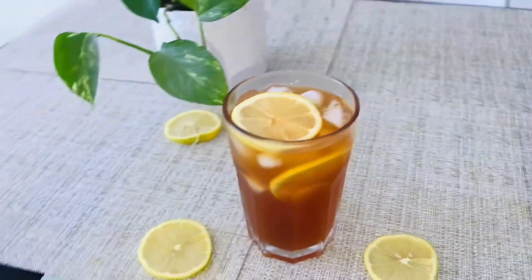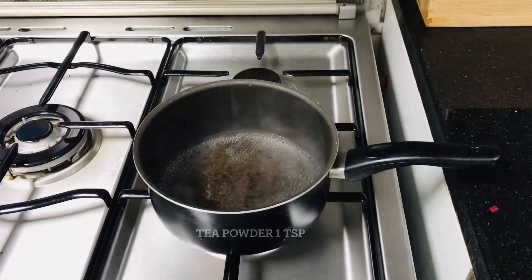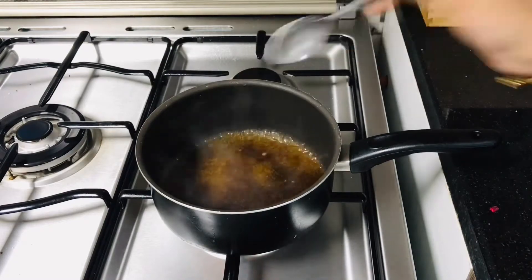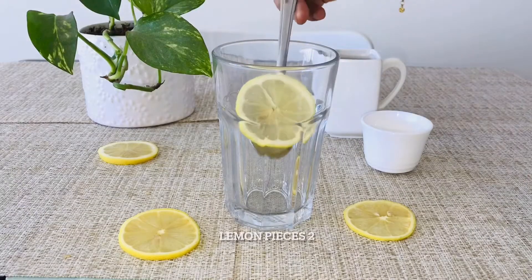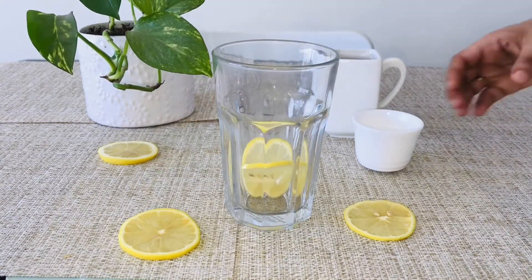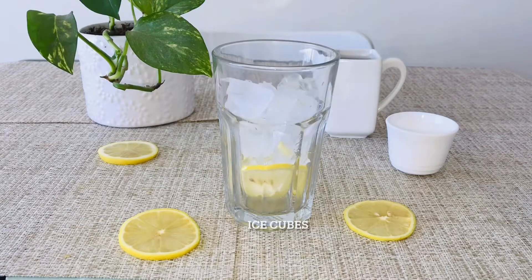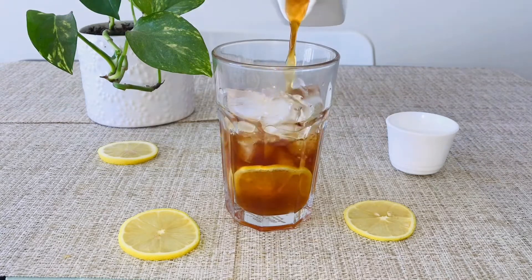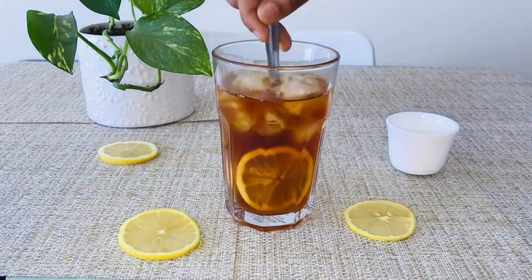I am going to add 1 cup of tea, 2 teaspoons of lemon, 1 teaspoon of lemon juice, 1 teaspoon of ice cubes, to make lemon iced tea.